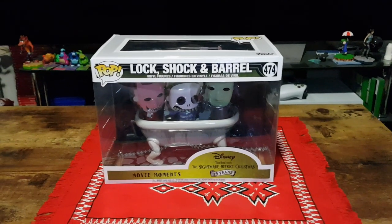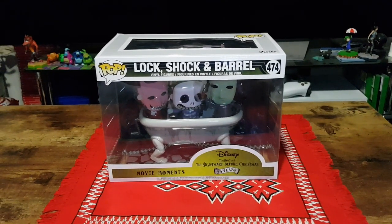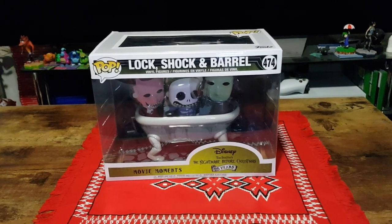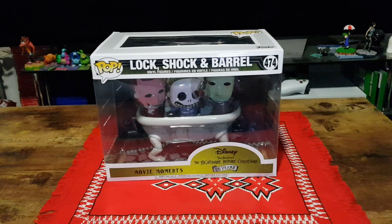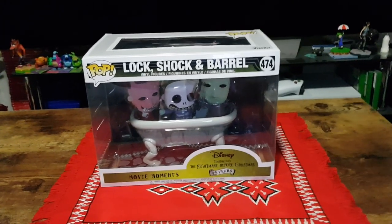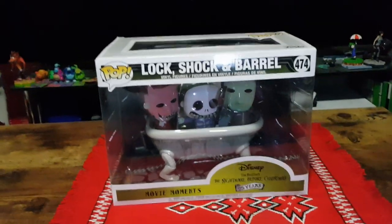Hello and welcome. In this video I'll be unboxing a Nightmare Before Christmas movie moment. This is Lock, Shock and Barrel inside of the moving bathtub from Tim Burton's A Nightmare Before Christmas.